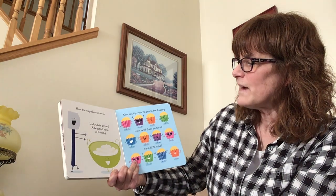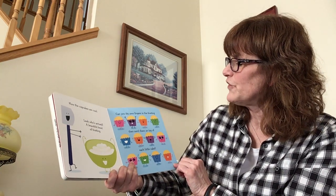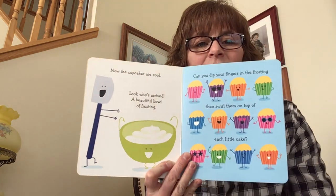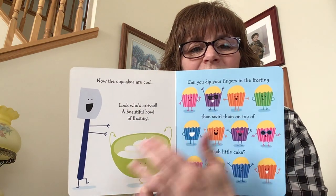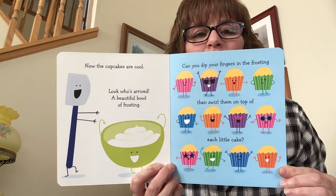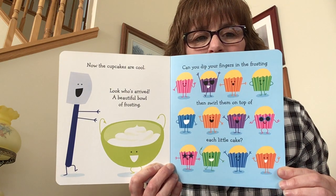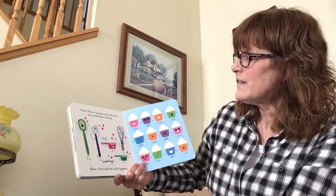Now the cupcakes are cool. Look who's arrived — a beautiful bowl of frosting! Can you dip your fingers in the frosting, then swirl them on top of each cupcake? Dip your fingers in, swirl it on. Dip and swirl. You're doing so good — they look delicious! Well done.